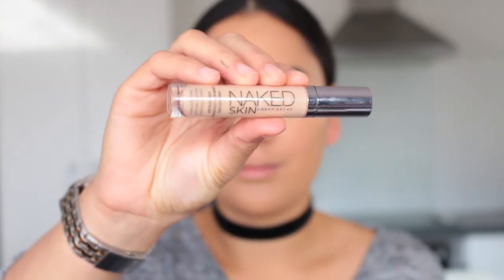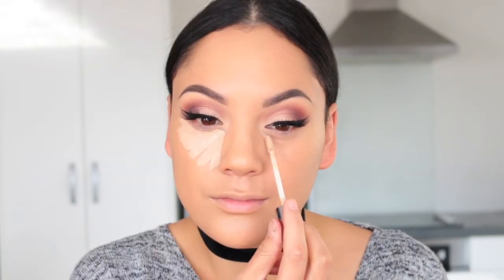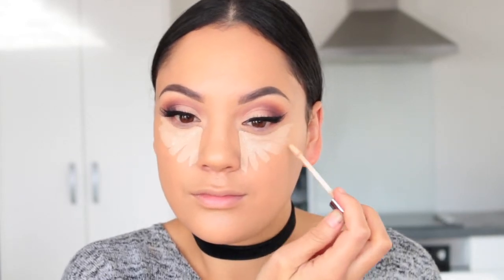For concealer I'm using the Urban Decay Weightless Complete Coverage Concealer in the shade Medium Light Neutral. I'm going to place it in a triangle shape under my eyes and on the high points of my face, then blend it all out with the Beauty Blender.